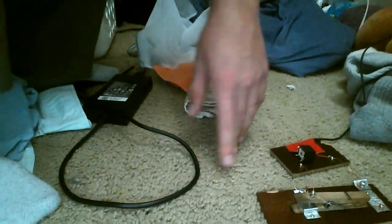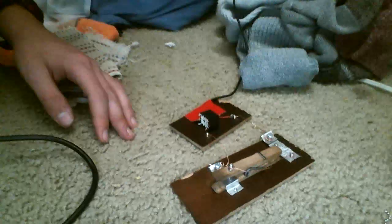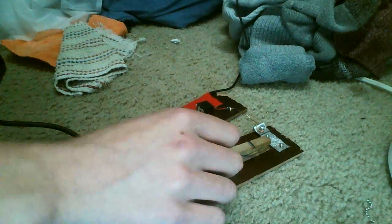Howdy, Boregard42 here. I made a straight key and a code oscillator out of a relay and some other stuff, which I will be showcasing today. I have a webcam on my computer to look at it. Here's a message.